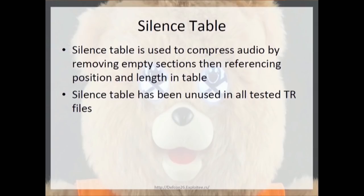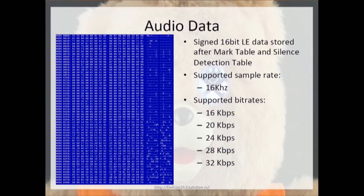The audio data is 16-bit Little Endian signed data stored after the mark table and silence detection table. It only supports 16 kHz sample rates, and it supports bit rates of 16, 20, 24, 28, and 32 kilobits per second.